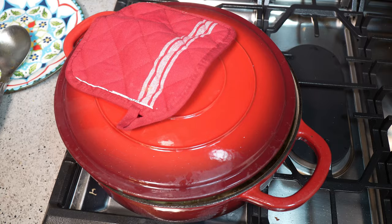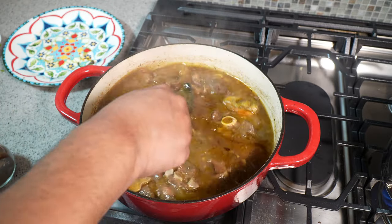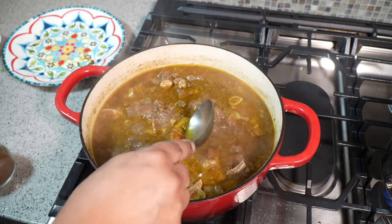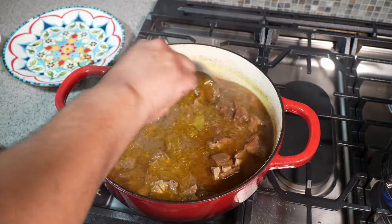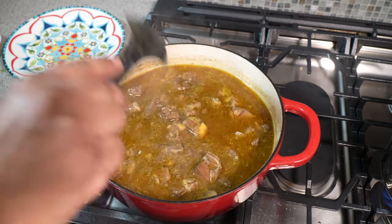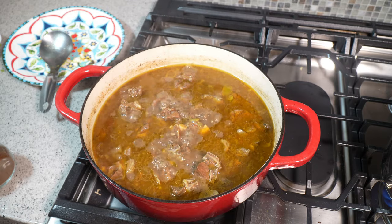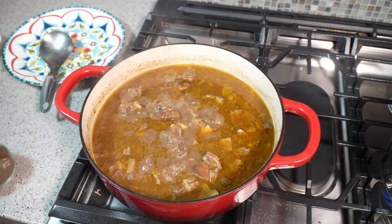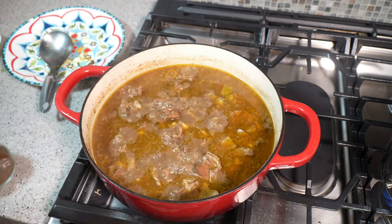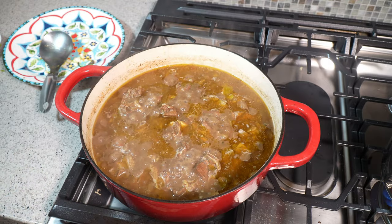It's been about an hour and a half since we added the water. I did have to add an additional two cups of water. Now here's where things get interesting — I've burst the scotch bonnet pepper. Fish it out if you're concerned about raw heat, but I like it hot and spicy. In about 15 minutes we'll taste it for salt and adjust, then decide whether or not we want gravy. I'm cranking my heat up to medium-high for a rolling boil because here's where we add more flavor.